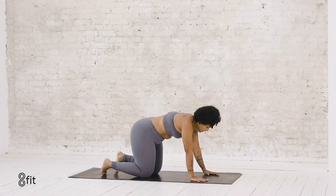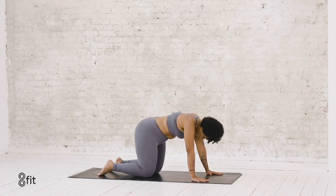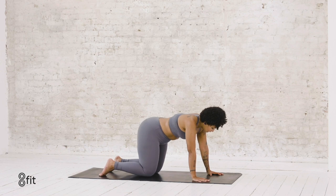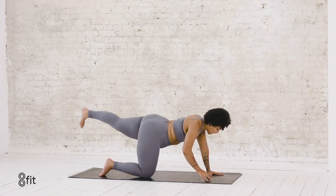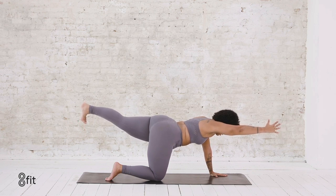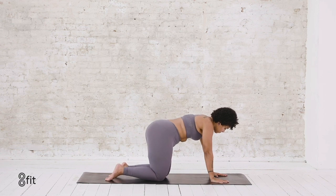Coming around to a tabletop position. Bring your wrists under your shoulders, knees under hips. Find a long neutral spine, gaze goes down to the front of your mat. On your next inhale, extend your left leg and your right arm towards the front and back of the room. Ground down through your left palm and the top of your right foot, reach through your heel, reach through your fingertips. Then exhale and lower down onto the mat. Find your center, find your balance again.